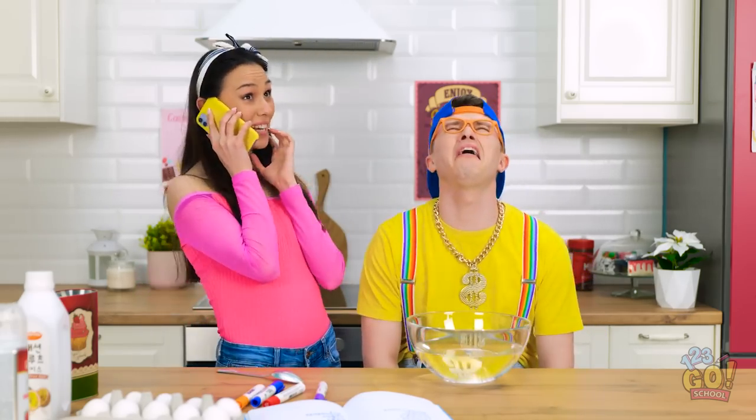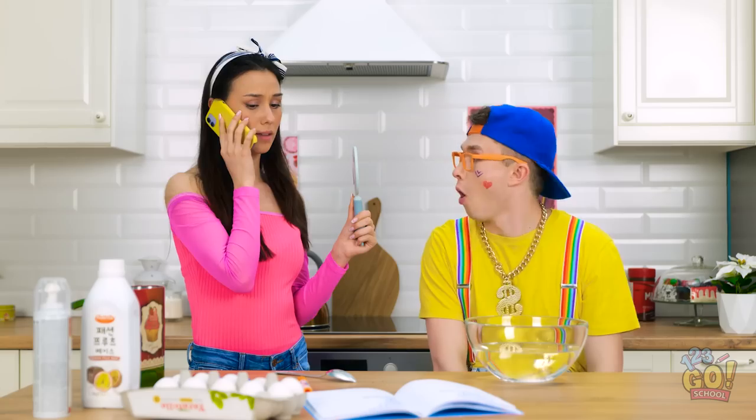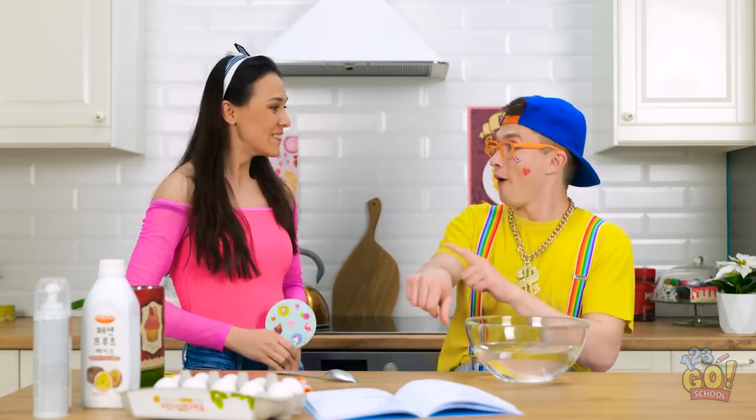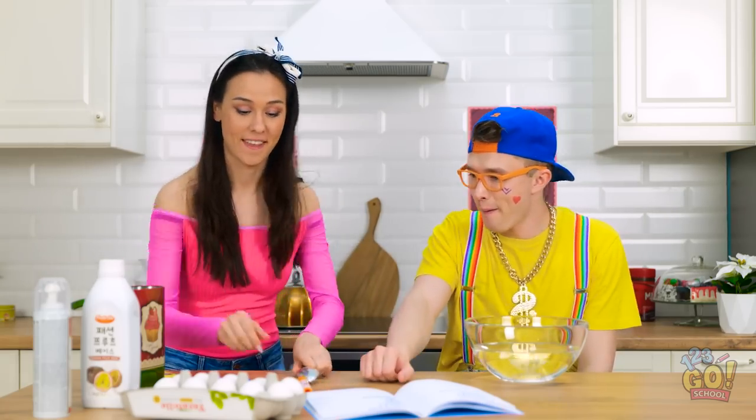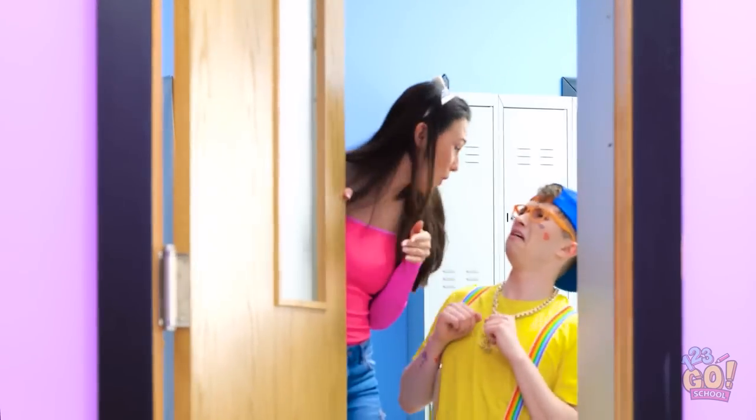Hold on, hello? Whatcha doing? Whoa, refreshing! Is that me? Do my arms next! Do a spider! No, Mom — I don't wanna go back!